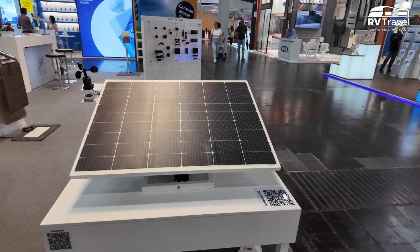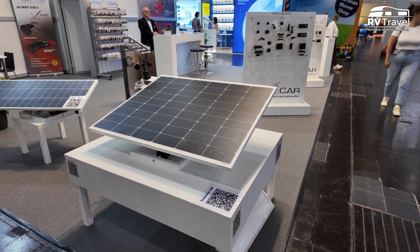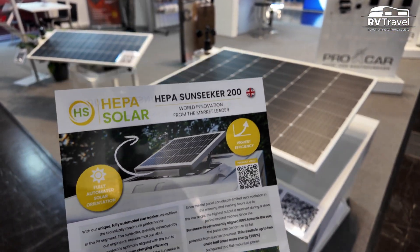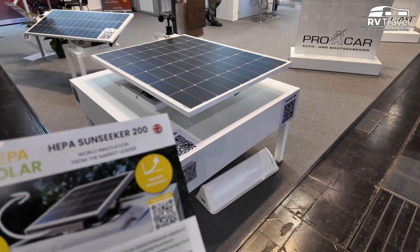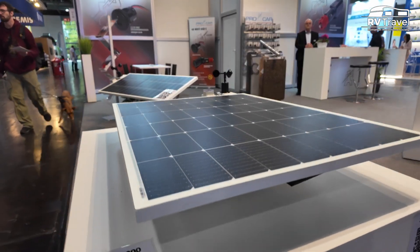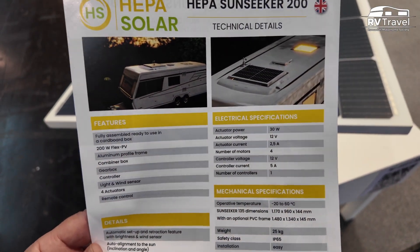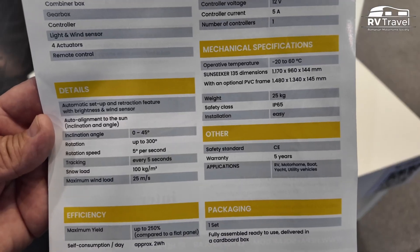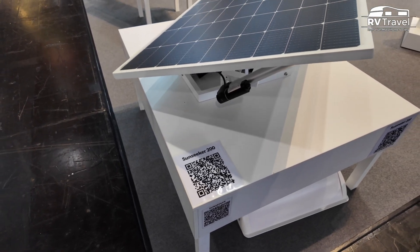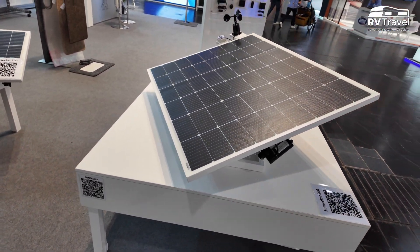Caravan Salon 2025. They have a model of 200W, which is somewhere around 25 kg, which costs 1.500€ with TVA in Germany.